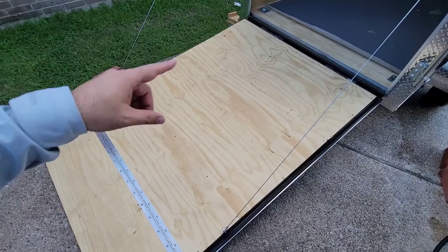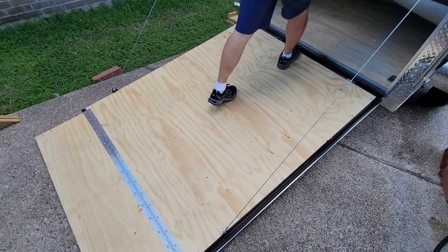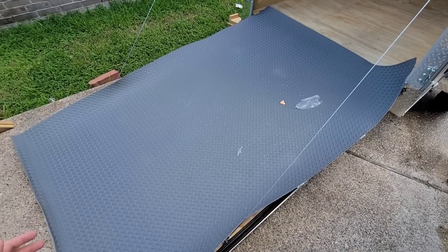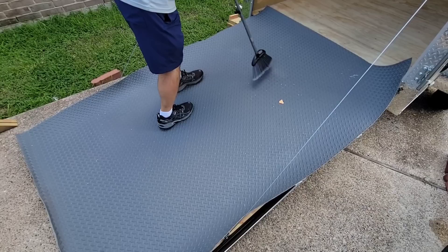I'm breaking out the tripod for this project. First thing I need to do is pull the rubber mat out and make sure it covers the entire area I'm trying to protect, which is the ramp and the flip-down portion of the gate. Let's get it pulled out and see what it looks like. That is a relief — it covers the ramp just about perfectly. If you were going to order it for this application, this is probably the exact amount you'd want.